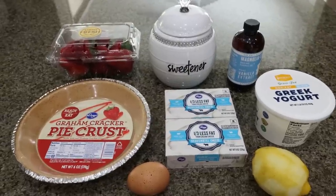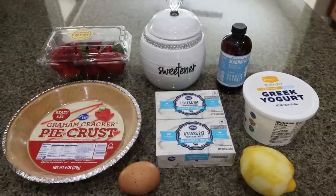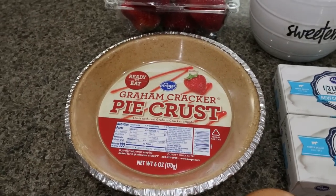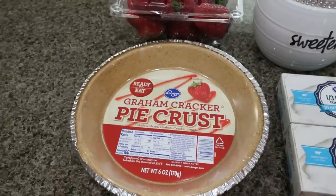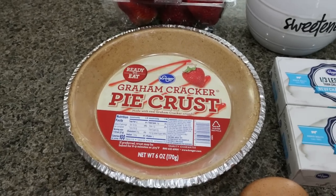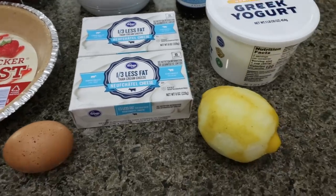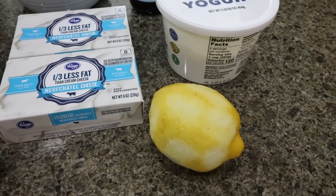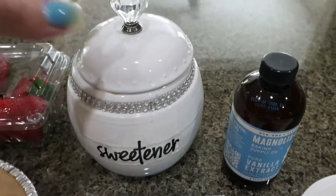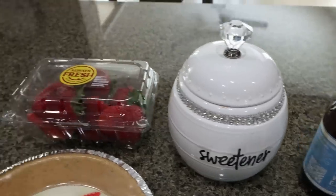For a sweet treat this week, I'm making strawberry cheesecake bars. I probably won't get any of these because Troy is really excited — fun fact about Troy, his favorite dessert is cheesecake, so he is stoked. You'll need a graham cracker pie crust, two eight-ounce packages of one-third less fat cream cheese, an egg, lemon juice from the lemon I just zested, nonfat Greek yogurt, vanilla extract, and sweetener of your choice — I use Lakanto granulated, which I'll link below with 15% off site-wide — and of course some fresh strawberries.